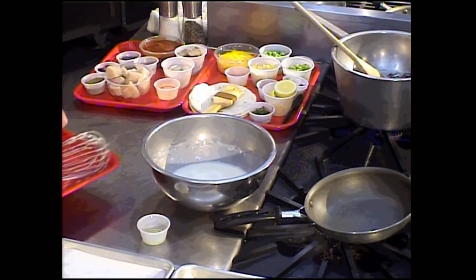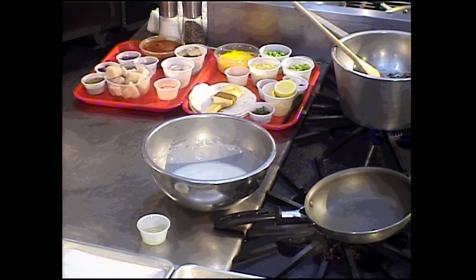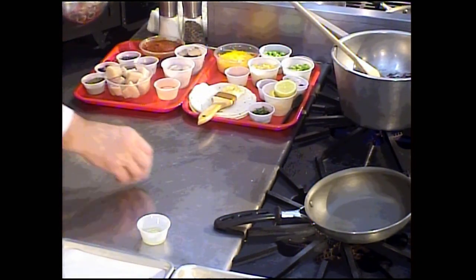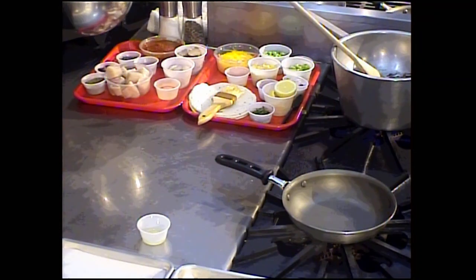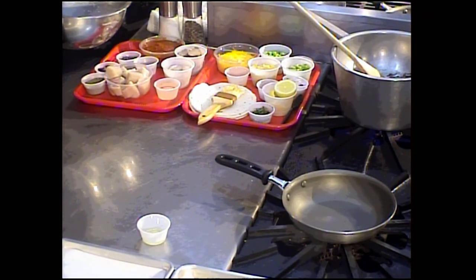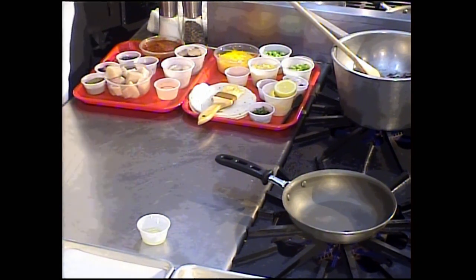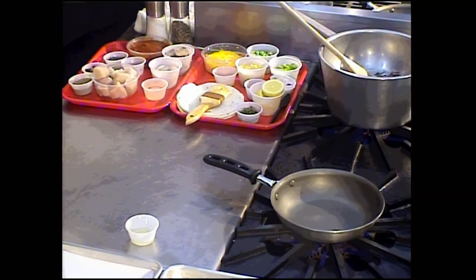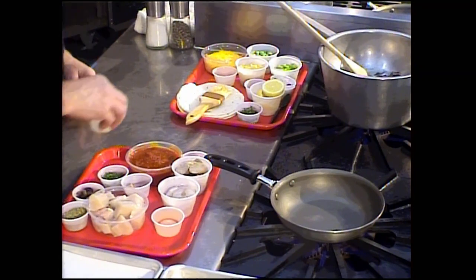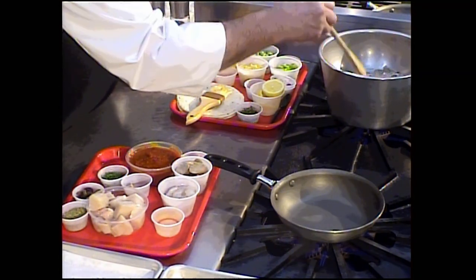I'm going to let this rest off to the side and come back to it in a moment. Meanwhile, we're going to preheat a skillet for the seafood stew — it doesn't take too long to cook, but I want to get it rolling. I have the ingredients for the seafood stew here while that's heating up.